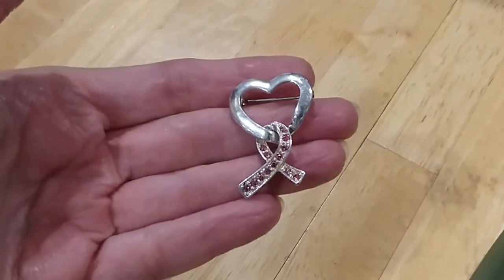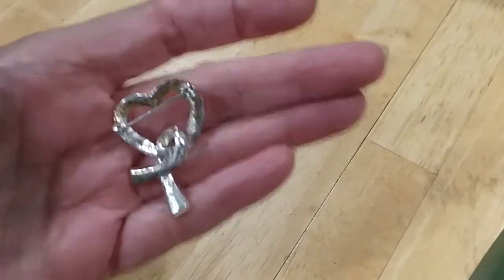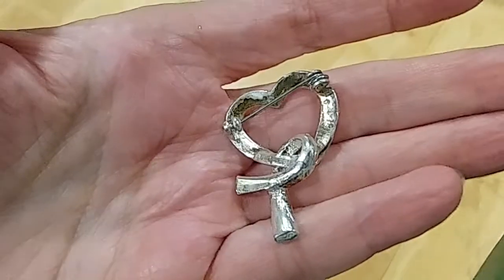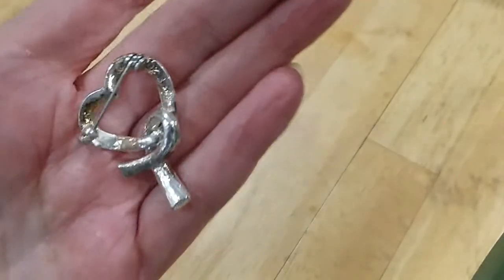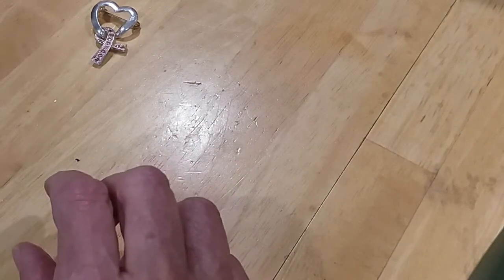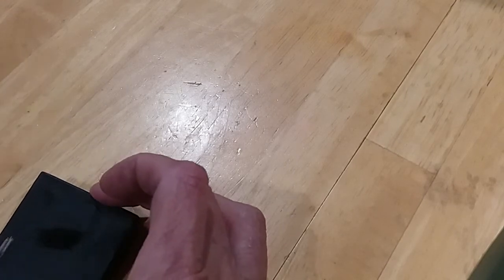The next is a heart with a cancer awareness design — very pretty. I don't see any marks on it. Let's see if it's magnetic — it's not. Quick test: it's copper, copper based. Very pretty.